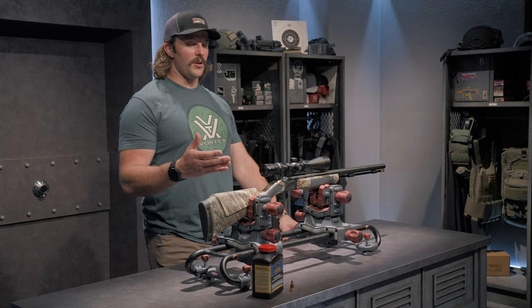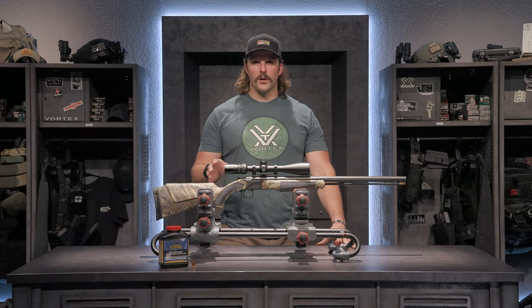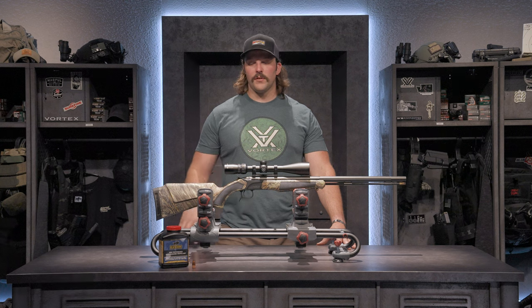Looking through the scope, we have our Dead-Hold BDC reticle, and on this muzzleloader I can safely shoot out to 250 yards.